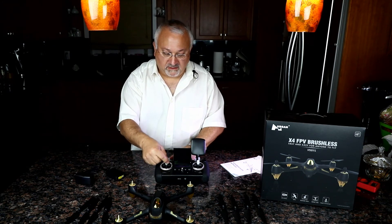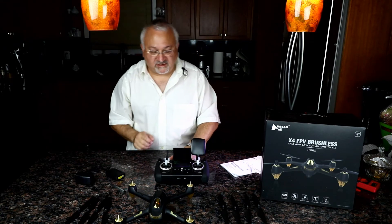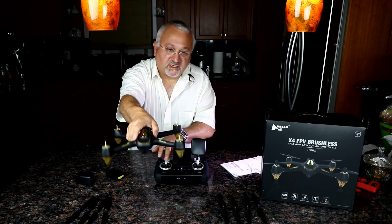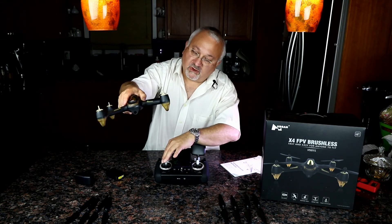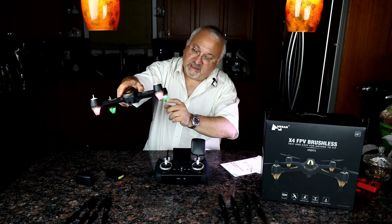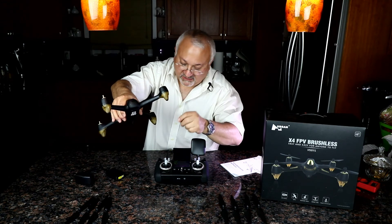Starting the motors — there we go. Climb, descend, spin right, spin left, forward, reverse, strafe right, strafe left — I'm using very non-technical terms here. As we speed it up you can see the motors change. These are quite quiet. Depending on GPS on or off, the lights are supposed to change. Green in the back indicates GPS is on; when I switch it, they go yellow — GPS is off.